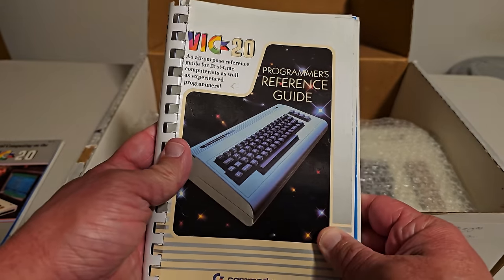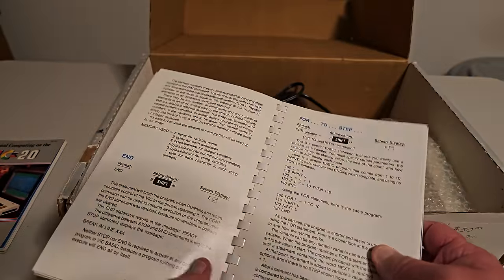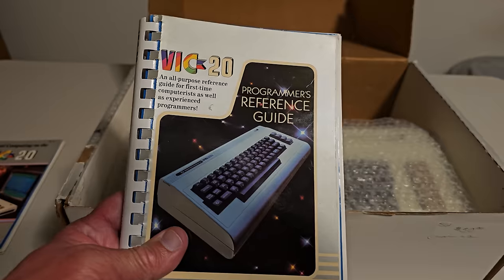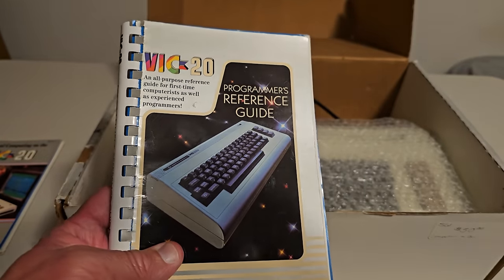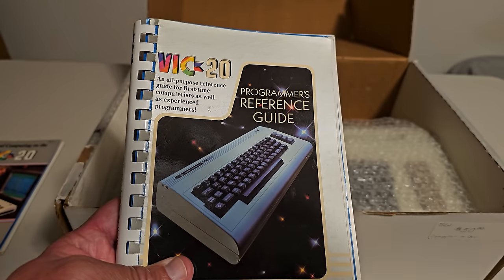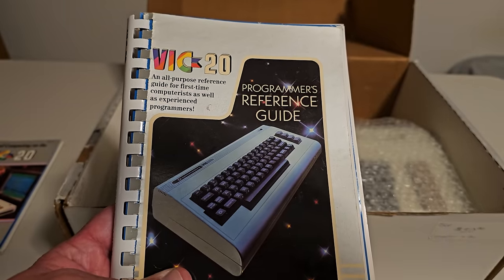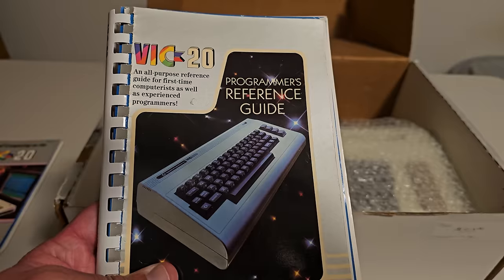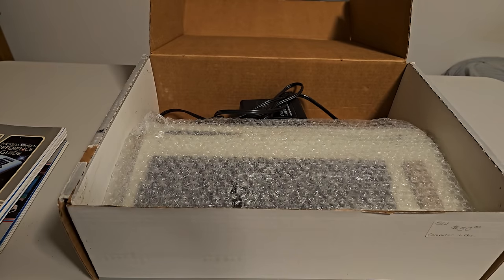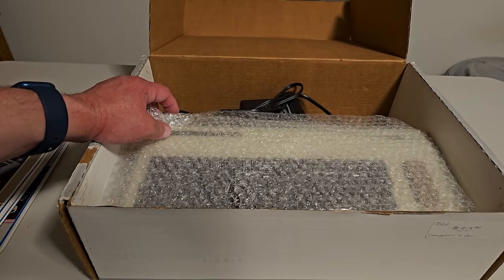We also have the programmer's reference guide, which goes a lot more in depth on how to program this computer. Jeff's collection is just immaculate — you can see how good a shape these books are in. It has several sample programs. I believe Linus Torvalds, the programmer behind Linux — which is basically the basis for the iPhone and Android operating systems — got his start on a Commodore, and I believe Elon Musk got his start on a VIC-20 as well. I never owned one of these; I started with the Tandy.